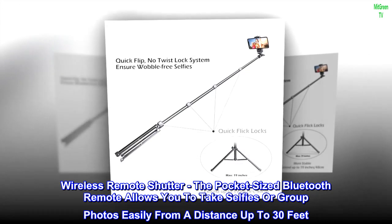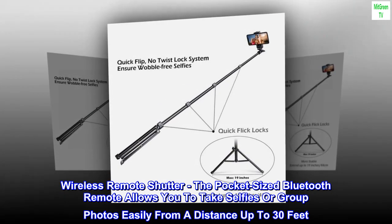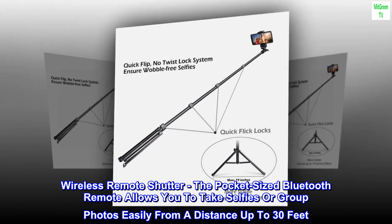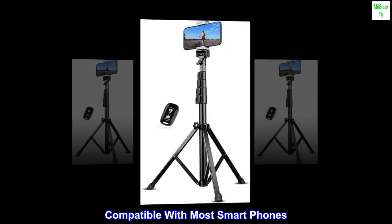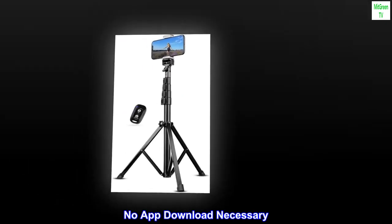Wireless remote shutter. The pocket-sized Bluetooth remote allows you to take selfies or group photos easily from a distance up to 30 feet. Compatible with most smartphones — no app download necessary.